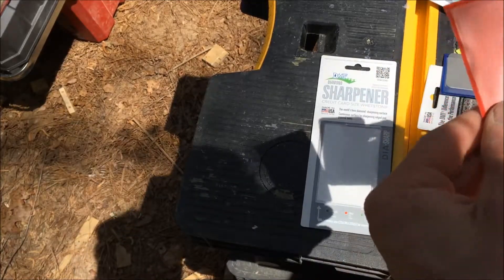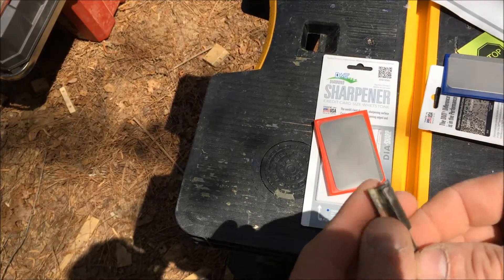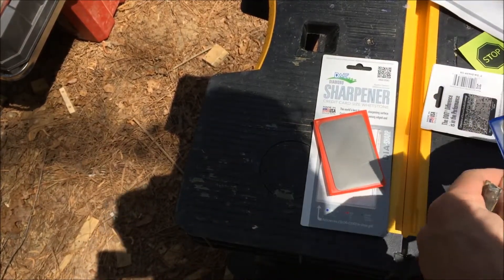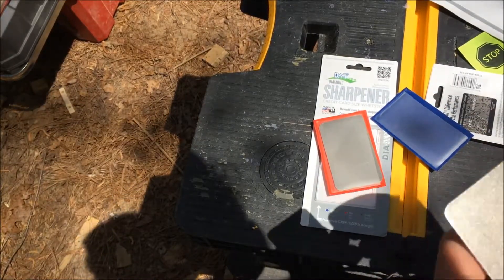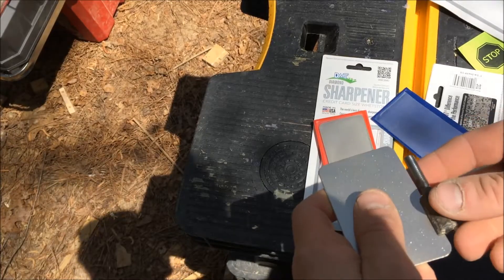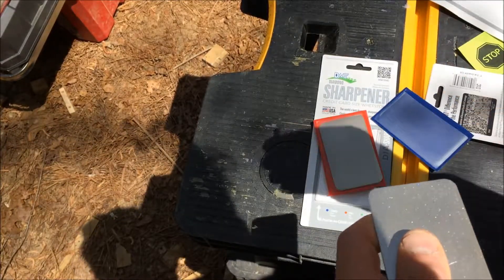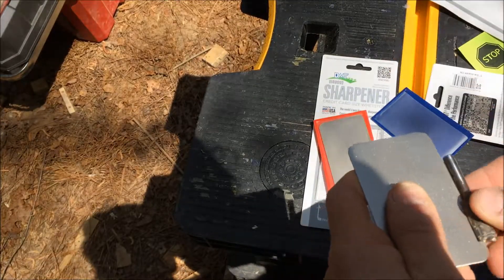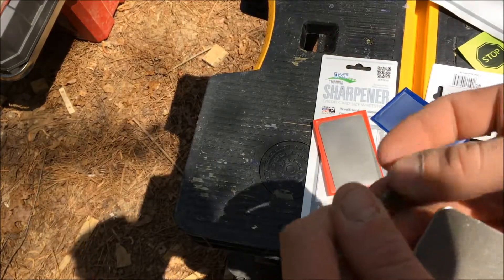Alright, quick test. Here's my router bit — I can feel it's kind of dull. I'll do coarse first. I can already feel an edge on that already.